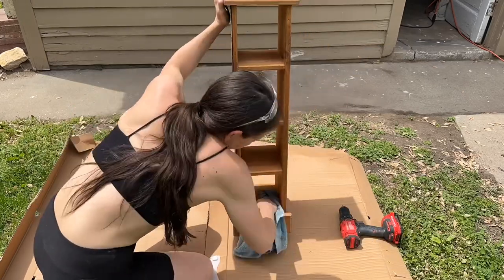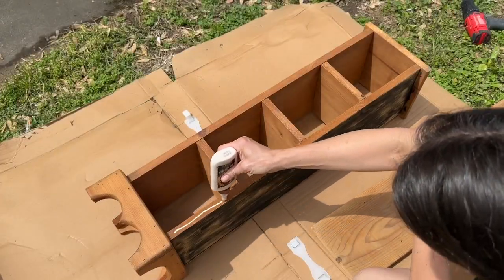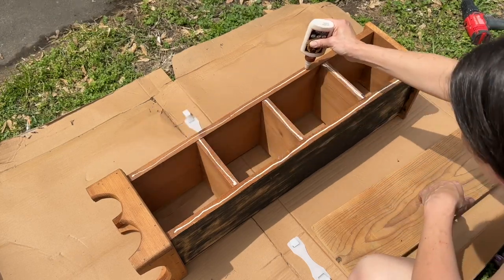This piece wasn't super dirty. I just grabbed a rag, got it wet with some nice warm water and a tiny bit of Dawn dish soap, and wiped it down. I wasn't too worried about the milk paint sticking because it is raw wood.